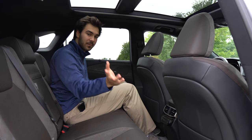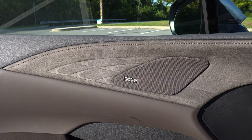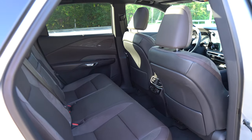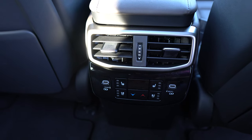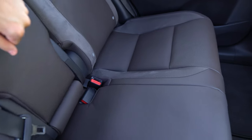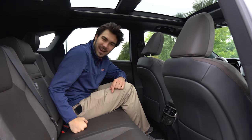In the rear of the RX 350h, the same great designs and materials continue, including the Mark Levinson sound system. The $500 panoramic roof is a must — it really lightens up the interior. There are heated and cooled outboard rear seats available for $680. We have two USB-C ports back here, with six USB ports total throughout the vehicle. Pulling down the center cubby reveals a small storage area and an elegant cup holder mechanism. There are also capacitive reading lights — just swipe your finger and they turn on and off.